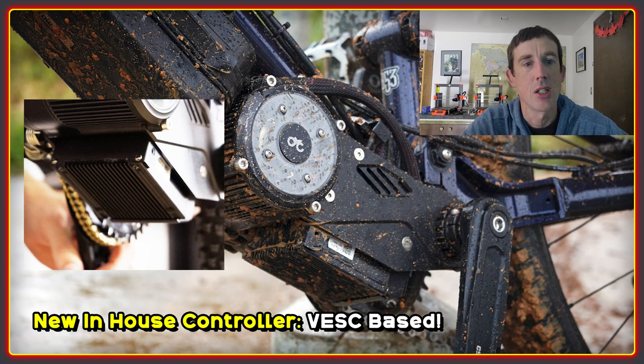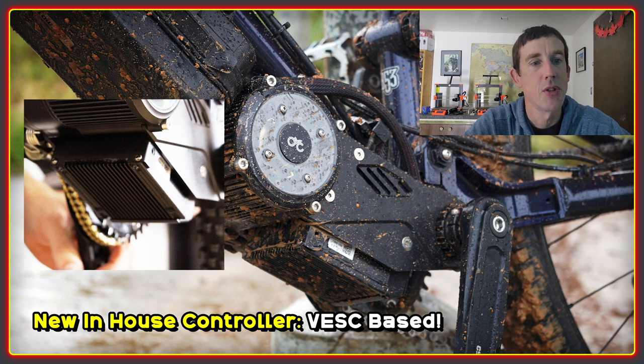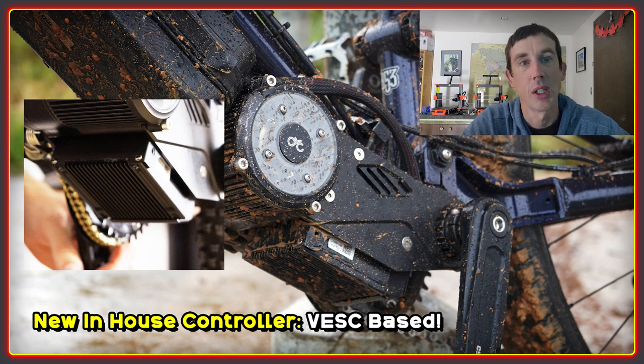The first major change is the motor controller, which is going to go back to an in-house design. The second generation of the CYC motor used the ASI BAC 855 and the BAC 2000 controllers. This was very much a last-minute decision by CYC, because there were a lot of problems with their original stock controller that turned out not to be solvable. Although the ASI was used, it was not really a perfect match, but everyone did their best to make it work.